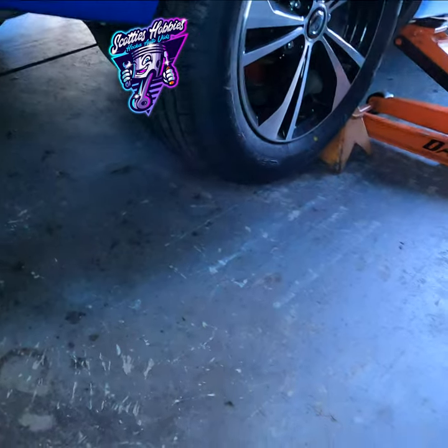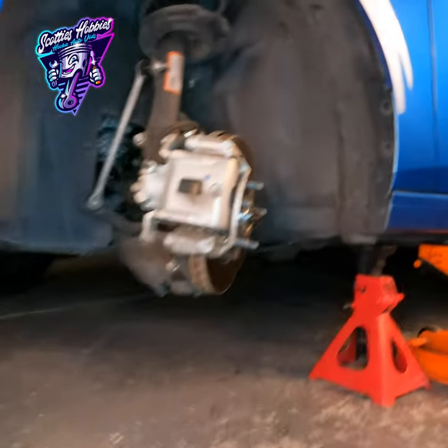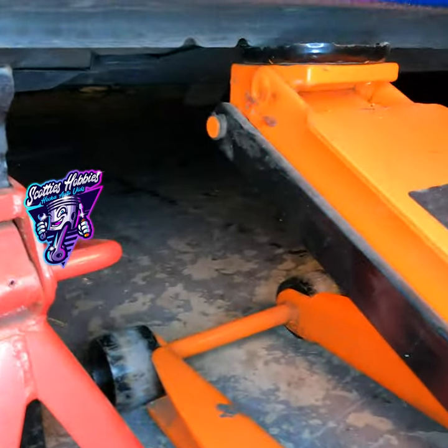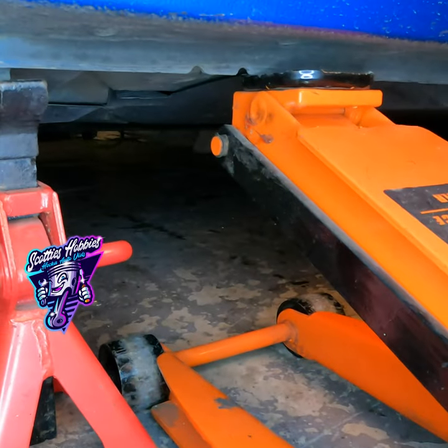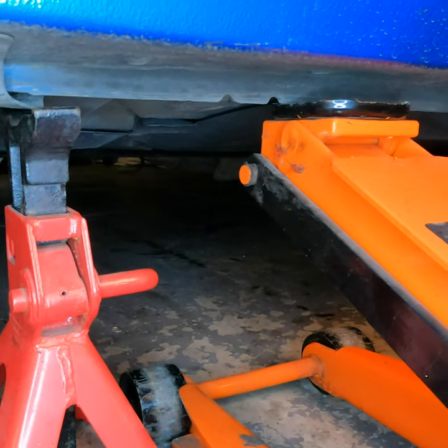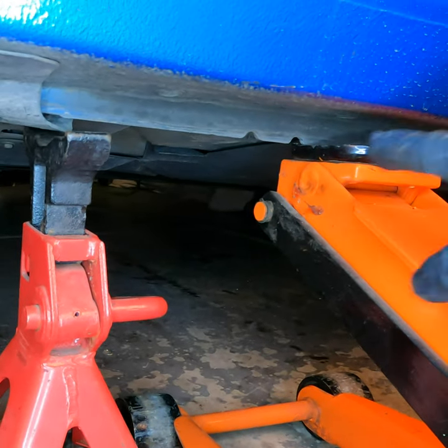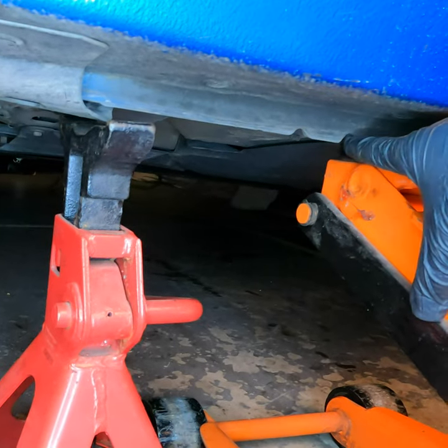Let's move up to the front side lifting points. I shot this little clip when I was doing the front brakes. Let's see where I got the jack and a jack stand. This is the lifting point.